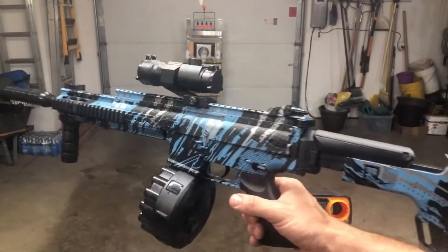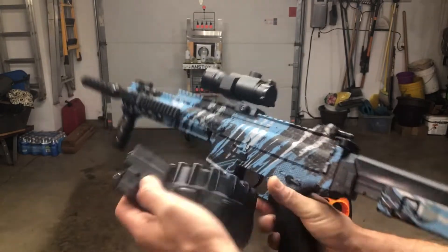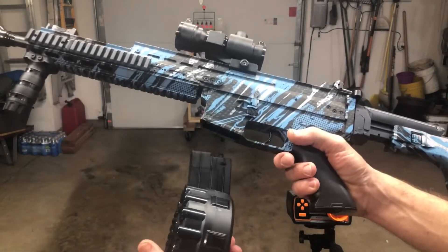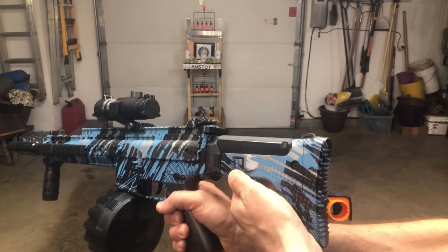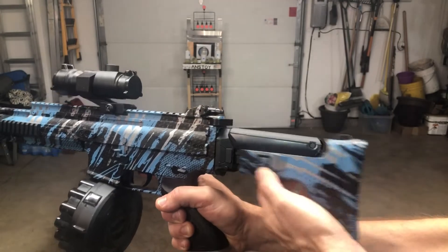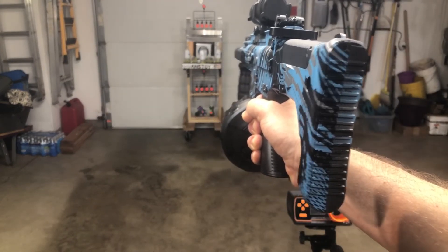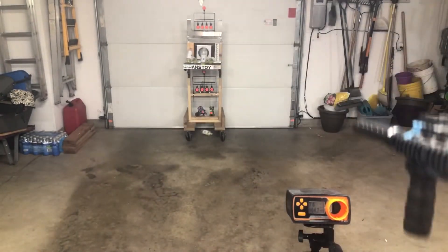We've got the SCAR-style gel ball blaster here. I went ahead and primed the drum magazine — clicked it until a couple balls came out, which takes about 15 clicks. The stock does slide out and you can access the battery right there too, which are nice features. Let's go ahead and shoot it and see what kind of FPS we're at with this one.